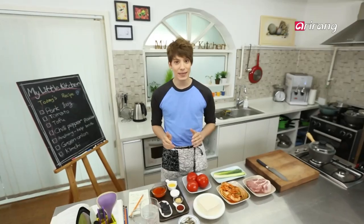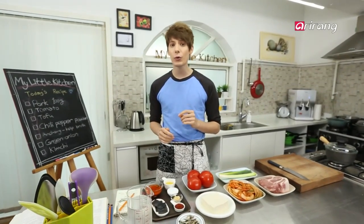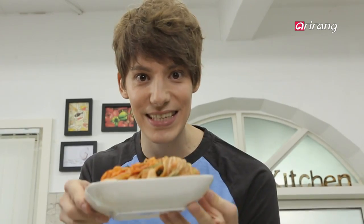Hello ladies and gentlemen, what's the first thing that comes up in your mind when you think about Korean food? Yes, kimchi, right? So today I'm gonna teach you how to make a delicious Korean stew with kimchi. In Korea, we call it kimchi chigae.